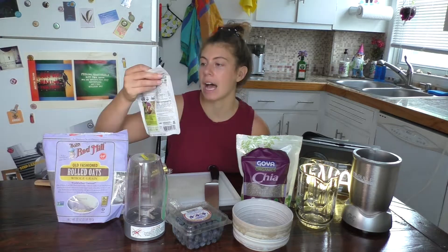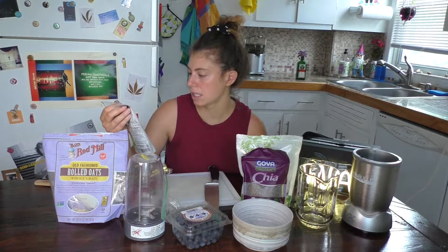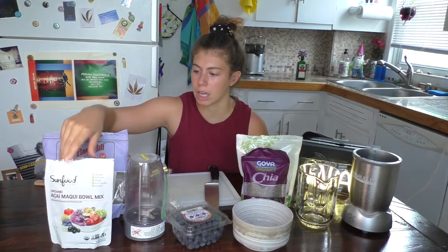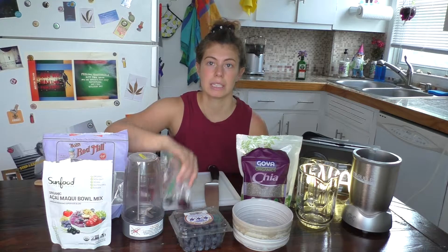So what do you need for the acai bowl? You need this acai powder — you can also use frozen acai berries, but this is from Walmart. I got it a while ago. Then you need a frozen banana, or you can also use frozen blueberries, but I don't have any. You need fruit to go in your acai bowl, so I have strawberries, blueberries, and I have some cherries that need to be eaten.